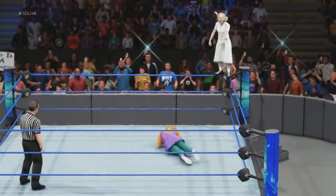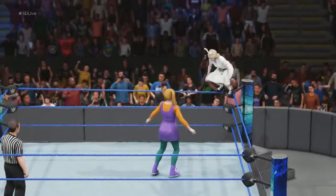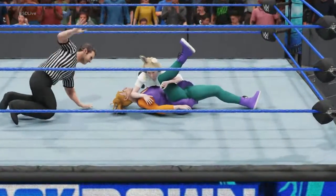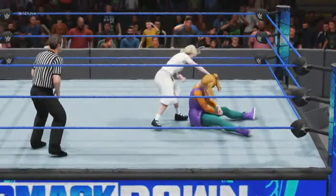She wants to finish this. See if she has it in her. Missed dropkick finds its mark. She's starting to feel it. Though we've seen her come back from... she goes to the cover, and she kicks out with relative ease. She's still in this one.